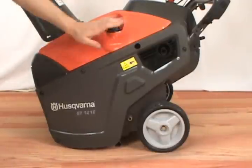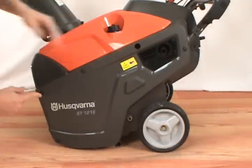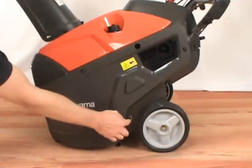To replace the belt, first remove the drive belt cover. There should be seven screws holding the drive belt cover in place.